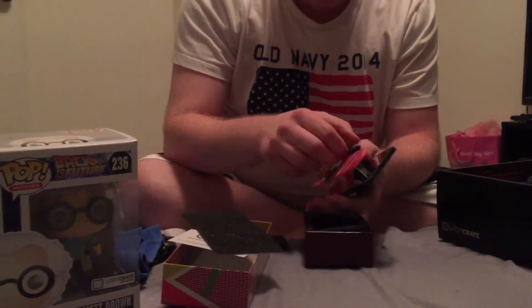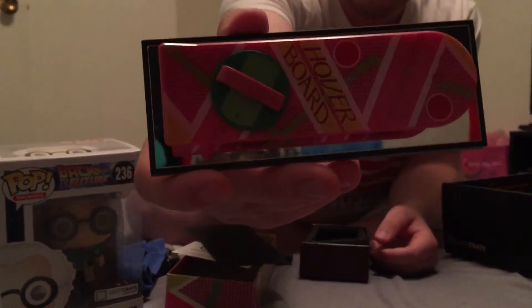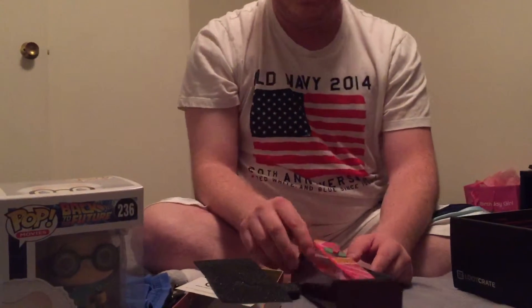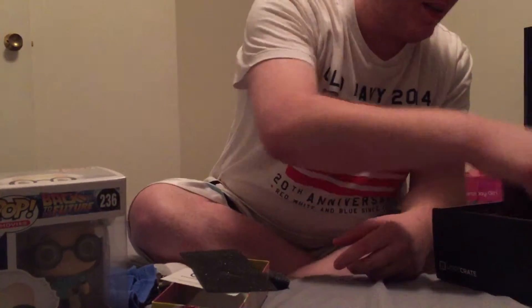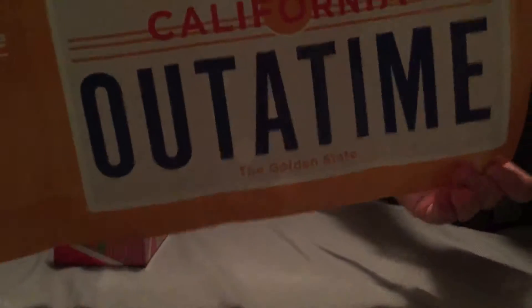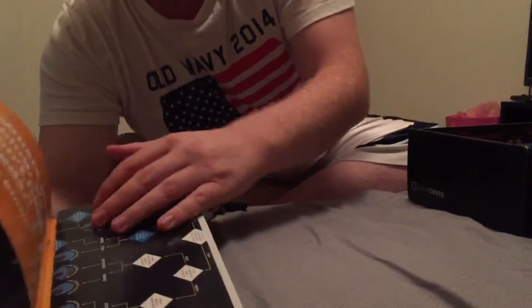That's wicked — that's awesome. Got the book as usual that they all come with, just facts about the stuff you got. Oh that's cool. Back to the Future license plate — awesome.